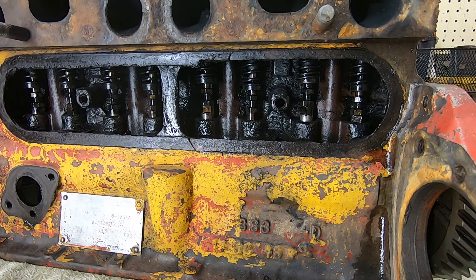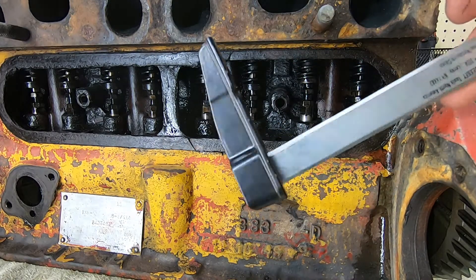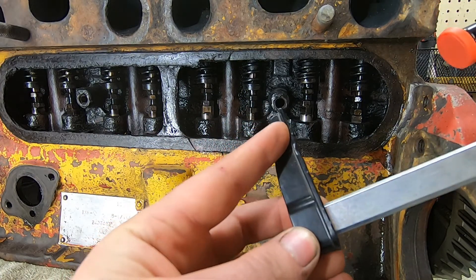I decided instead of going out and spending 20 bucks on a tool, why not just use a cheap clamp from Home Depot and make my own? I think pretty much all I have to do is trim this top fin off back to about here.